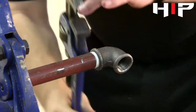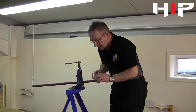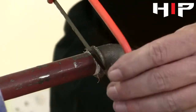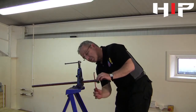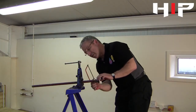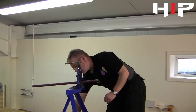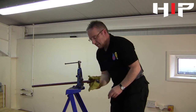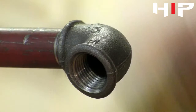Once the fitting is tight on the pipe, just using a junior hacksaw to clean any remnants of the tape off. We're not cutting through the pipe, but we're just scraping off the bits of PTFE tape, leaving it ready for decoration. Now we have a lovely joint.